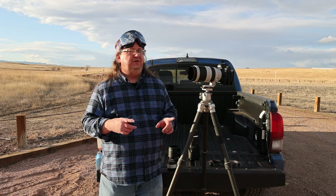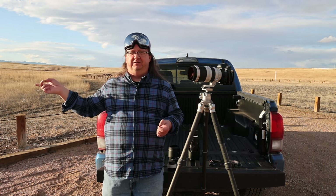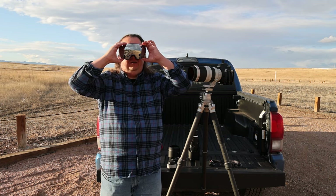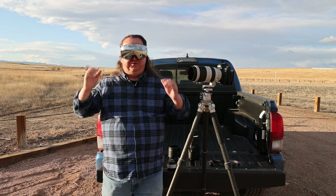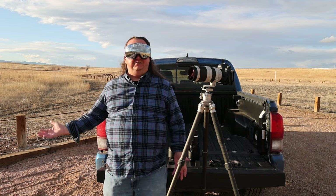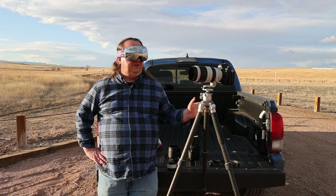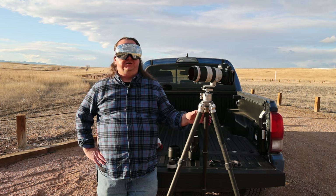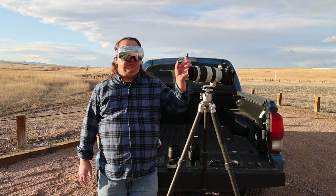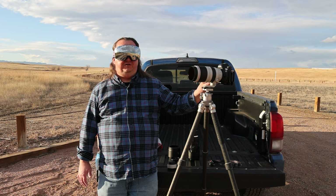One of the important things about photographing the sun is that you don't want to look directly into it. That's why I have my ski goggles. These have a very dark lens and they fit over my glasses, so I can look directly into the sun without having to squint. Also, when you're lining up the camera with the sun, you want to make sure that you're looking through the live view. You don't want to be putting the viewfinder up to your eye because that could damage your eye.